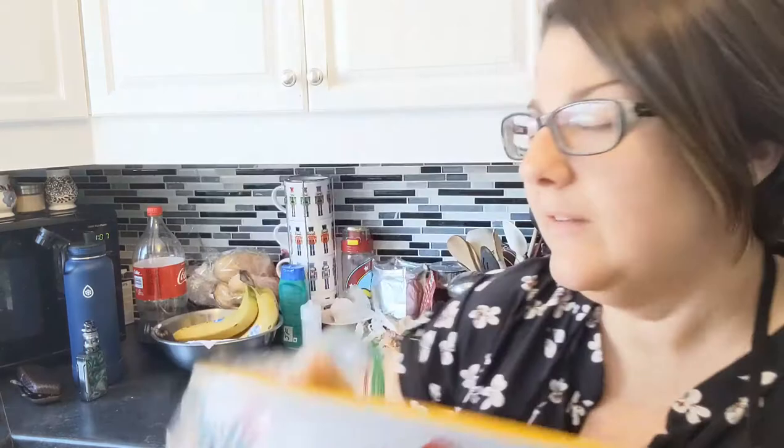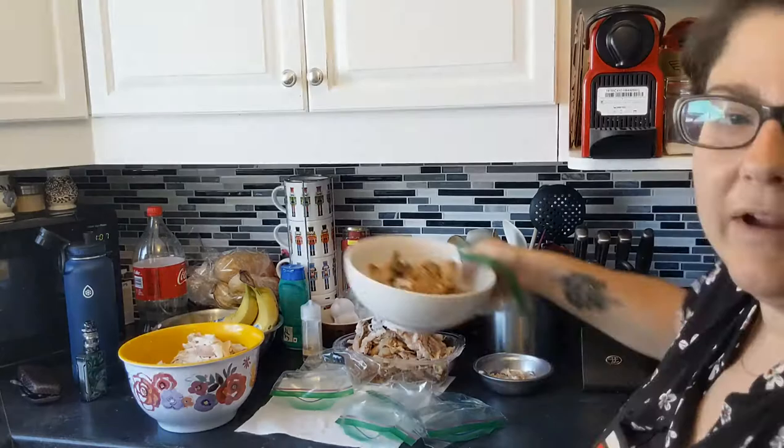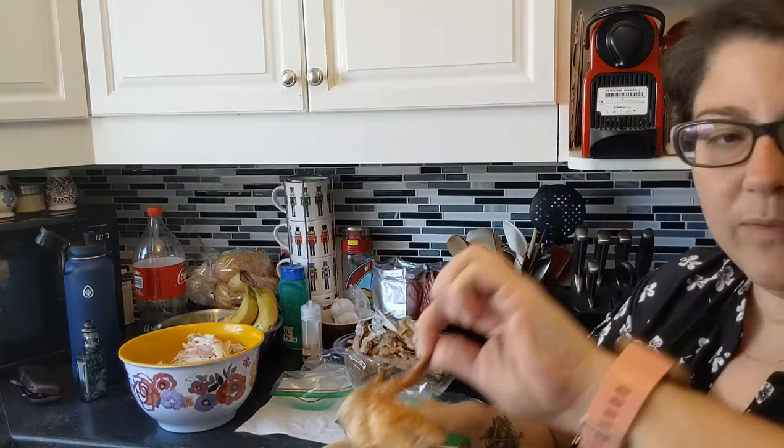Now it's time for the rotisserie chicken. I put all the good meat into one bowl so I can mix it up — evenly dispersed between white and dark meat. I use this primarily for curries, pasta dishes, chicken soup, and chicken dumplings. I've got a bowl for compost, a bowl for my dog with little scraps, and a bowl my husband is likely going to get into. I clean all the skin off and save the four wings for tonight's barbecue.